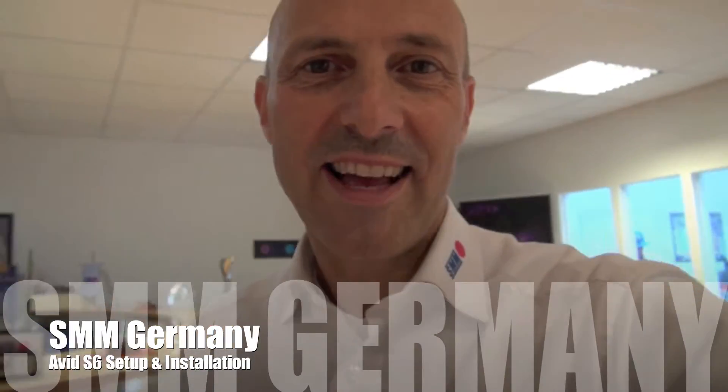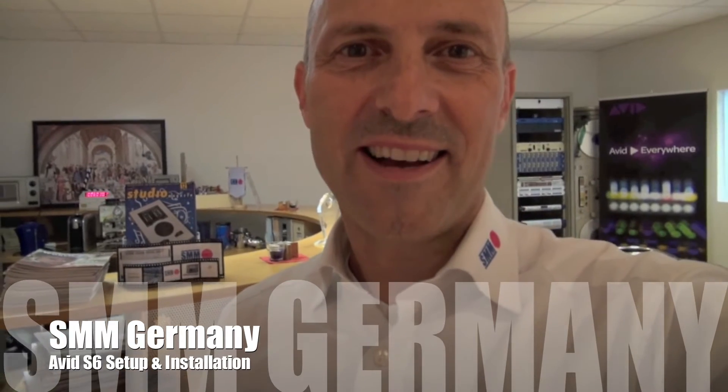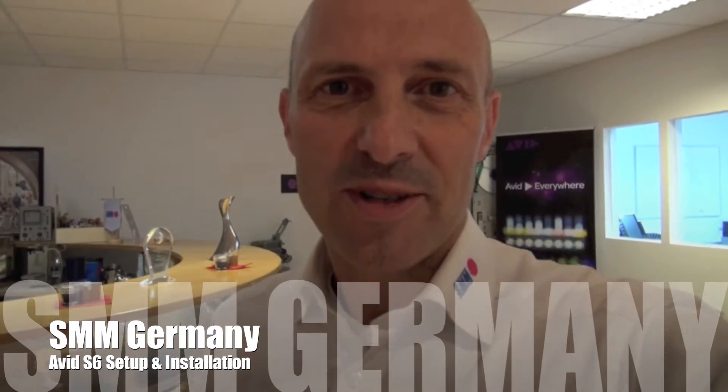Hello, today I'd like to show you our S6 assembly, our configuration site, which is here in Eastman, close to Munich, Germany.